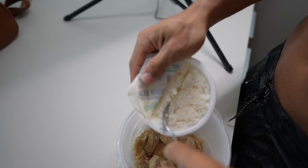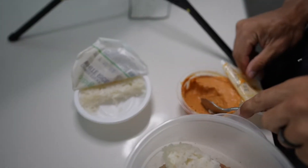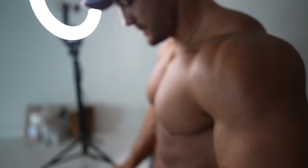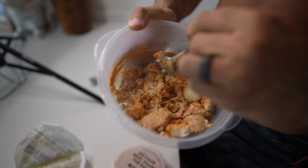We're going to add half rice, and then a scoop of hummus — hummus is clutch. Mix it all up. It's that simple. Give this one a try; it's definitely one of my favorite meals out here.